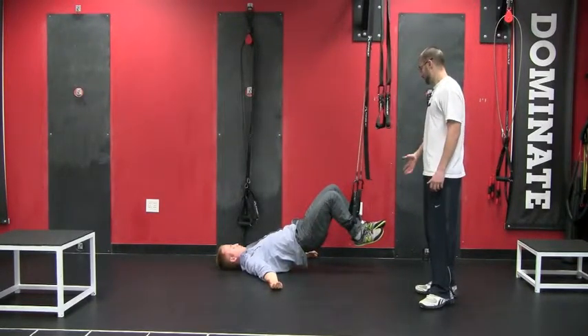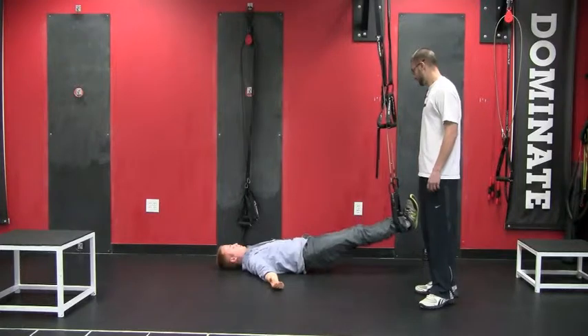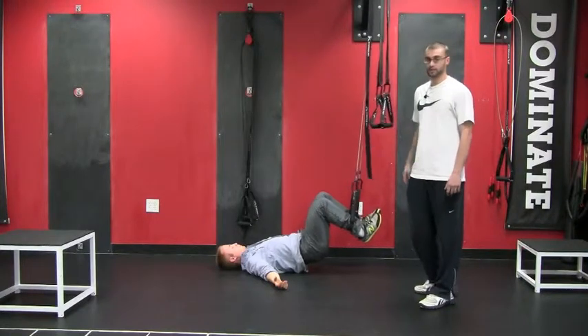What he's doing is curling his feet toward his butt, really engaging the glutes and the hamstrings. Then he's going to relax, extend his legs, get the hip extension, bridge up, and curl the feet in.